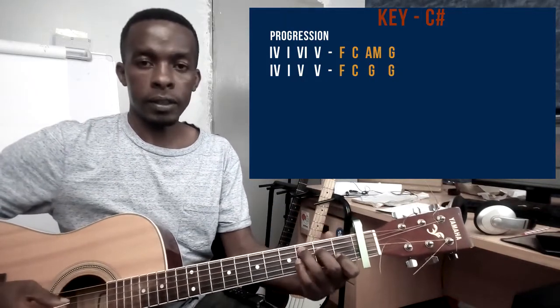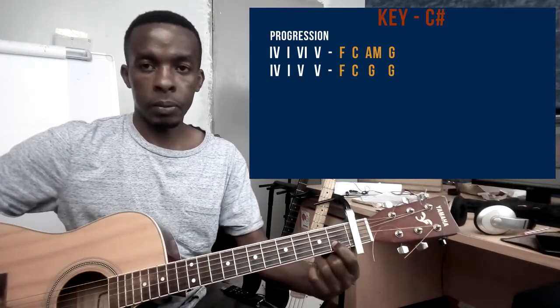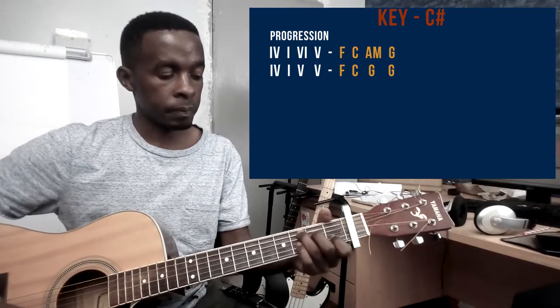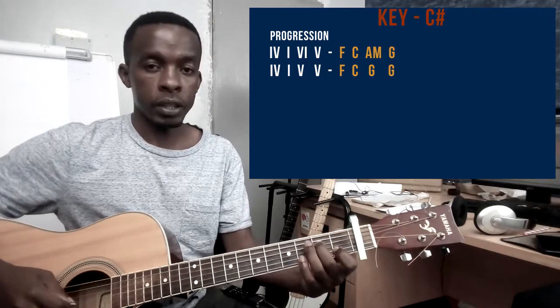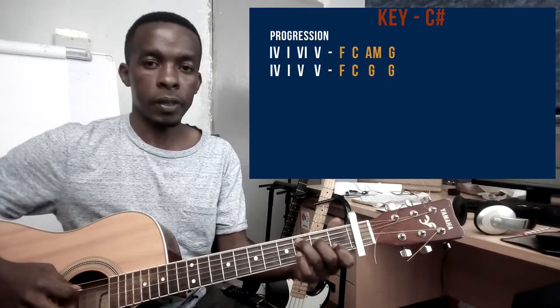The chord that follows is the C chord. Pointer finger is on string number 2 on the first fret. Middle finger playing string number 4 on the second fret. And then my ring finger playing string number 5 on the third fret.